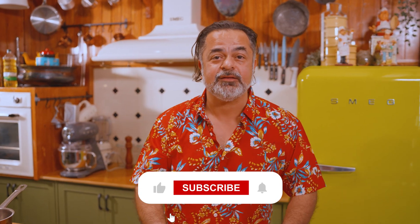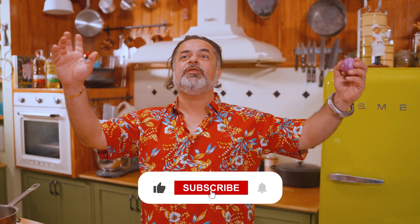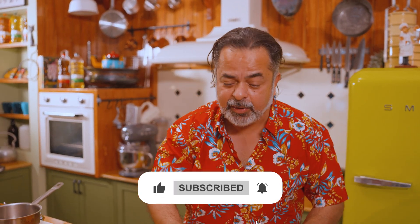This recipe today is Malai Paneer Korma. I can never forget this — not because I love the recipe, but because every time I went to a restaurant with my parents, guess what we ordered? It was this dish.